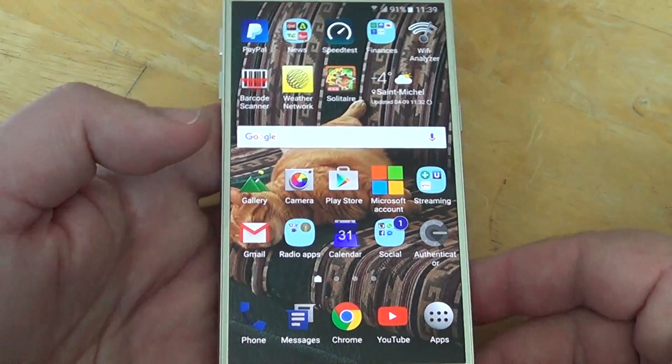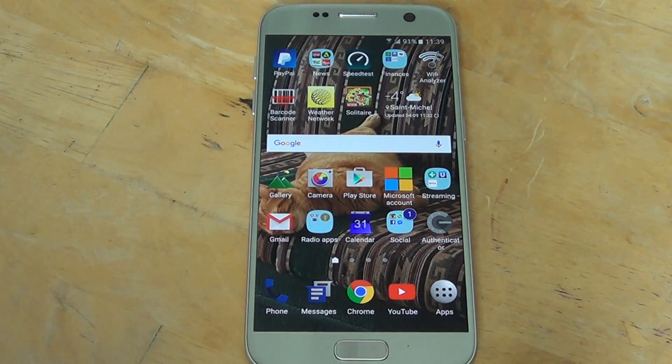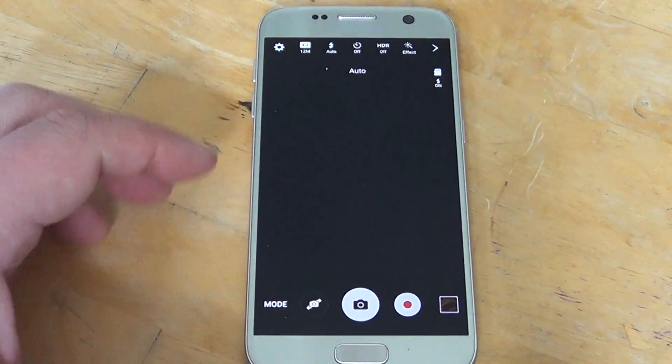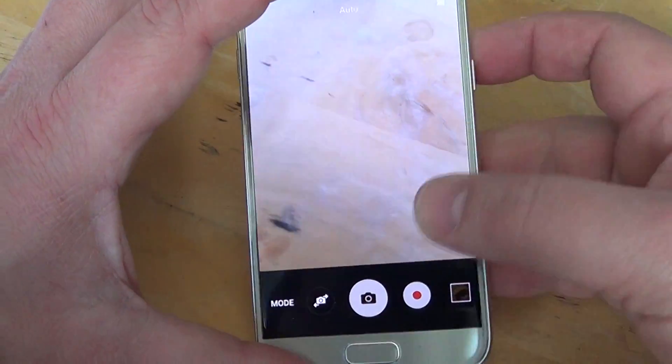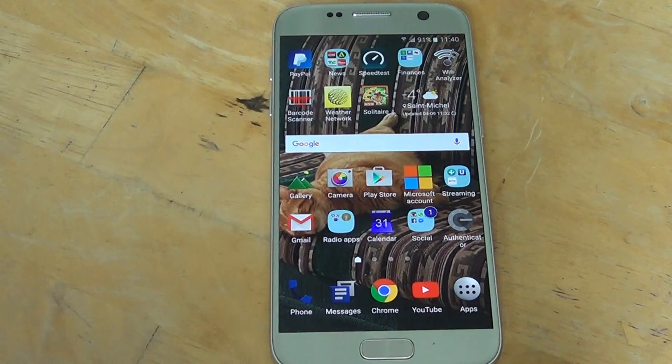Welcome to this Android channel. If you have a camera problem with your Samsung Galaxy S7, here's a fix-it video for you. One of the three fixes I'm going to give you fixes 99% of the problem. You want to take a picture with your camera and instead of having the nice display, you get the warning 'camera failure.'